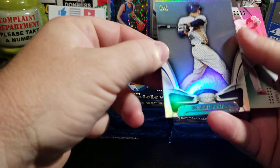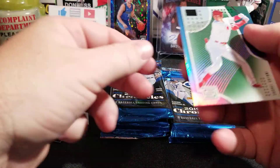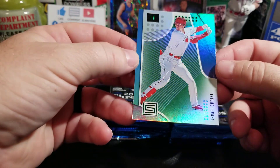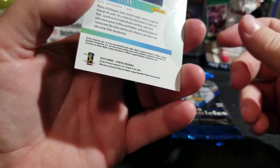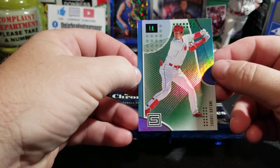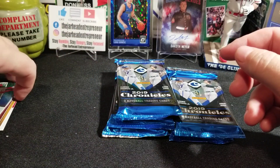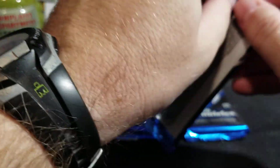We've got an Anthony Rizzo from Certified, and from the Angels, we've got Ohtani — nice picture. I love these. These are Elements, if I'm not mistaken. So there's the first pack, first hit down. I don't know if that's going to count as an autograph or a patch — it's kind of both. So we shall see.